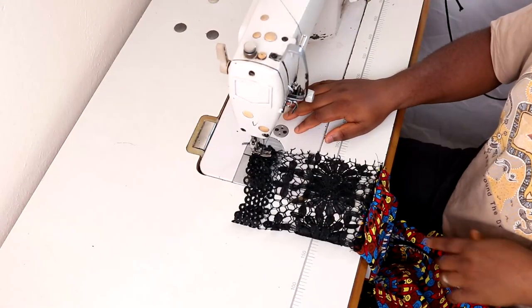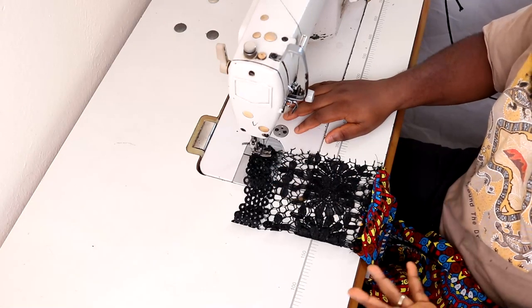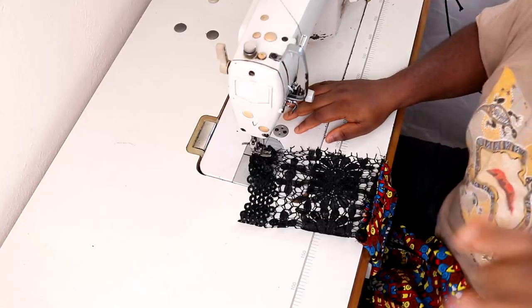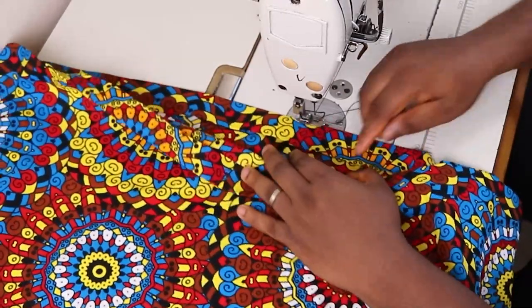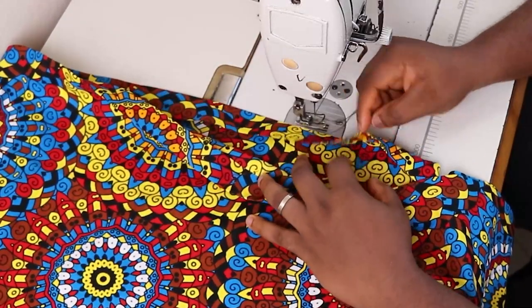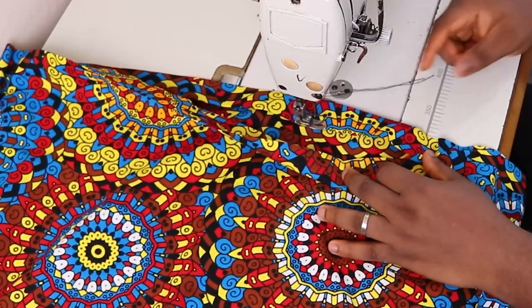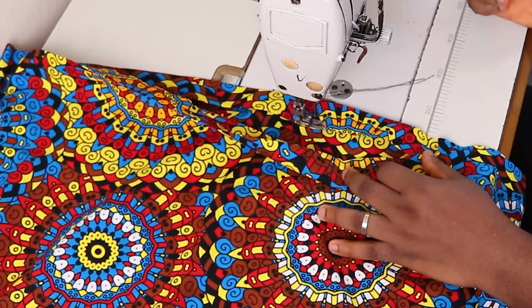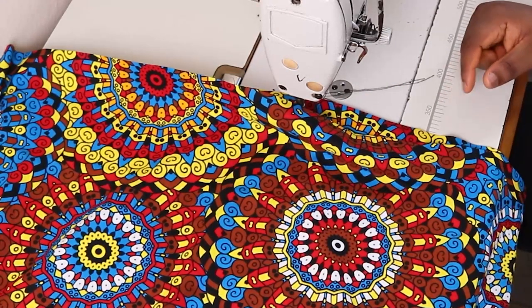I'm done with one side and I'm going to repeat the same step on this side. Once done with that, we're pretty much finished. The last thing is to hem the dress. I folded it using half an inch and 1.5 inches. I'm now going to stitch around the hem, and once I do that, I'm done. If you've watched this far, thank you.